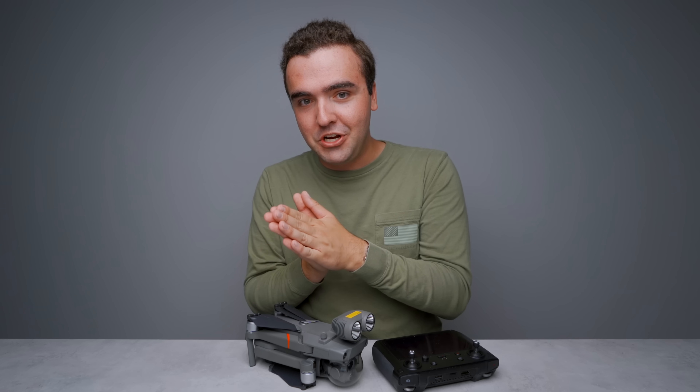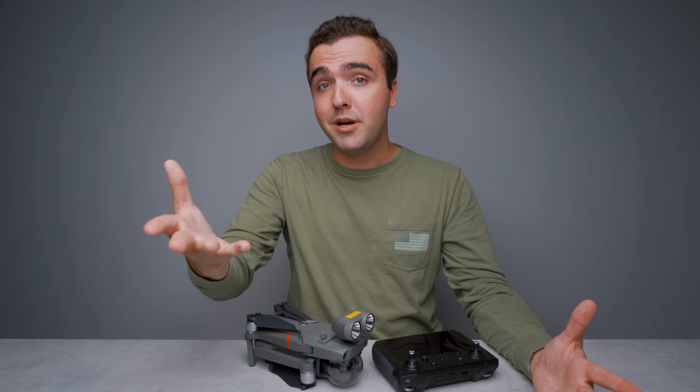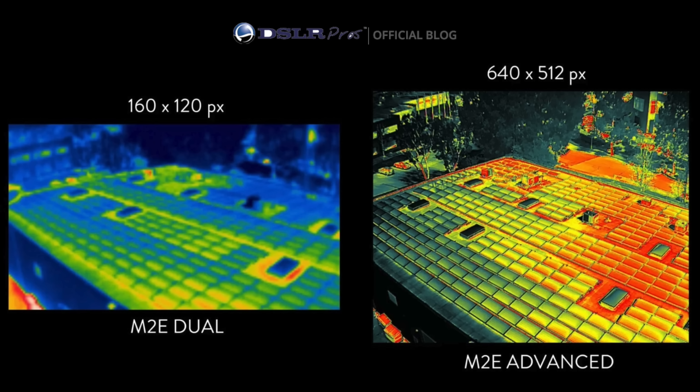Because I no longer have that drone and can't show you a side-by-side comparison, I'm going to lean on a DSLR pros blog post that I found — I'll put the link in the description. Look at the difference between the same exact photo captured on the Mavic 2 Enterprise Dual and the Mavic 2 Enterprise Advanced thermal cameras. The quality difference is massive, and the Mavic 2 Enterprise Advanced thermal camera is a much-needed upgrade.